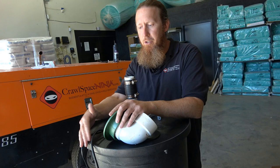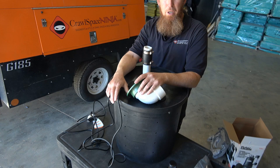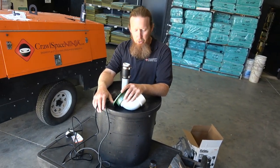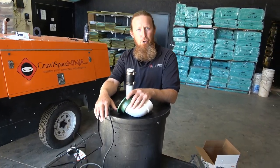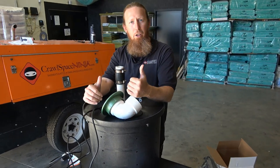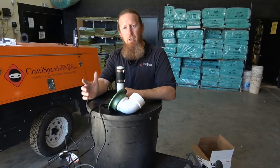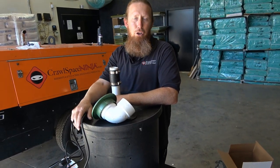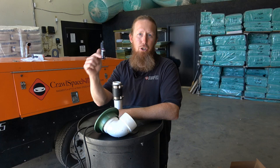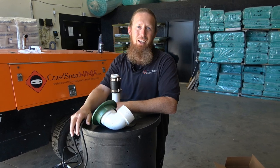Everything I showed you also applies to basements — this is a great basin and sump pump for basement waterproofing as well. But of course we're the Crawl Space Ninjas, so that's our focus. I hope this was informative. I'm sorry I didn't get a chance to take you into a crawlspace to install it, but I wanted to cover the basics: dig a good pit, have everything level, put everything inside, and get your materials from our DIY store. I'm Michael Church with CrawlSpaceNinja.com — if you have any questions, leave them in the comments below, and have a great and blessed day!